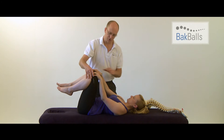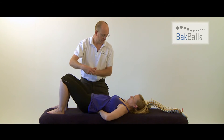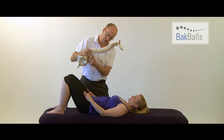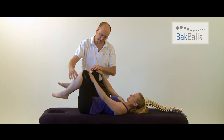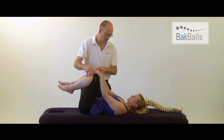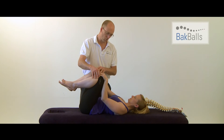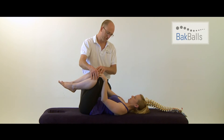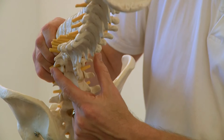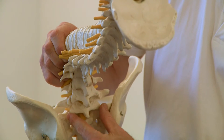After 30 seconds, just relax your feet down. Use your hands to grab the balls and move them an inch down, moving from one vertebra to the next, and simply repeat that process. Knees up — more pressure or less pressure. You can even oscillate if you like that technique. If you want more pressure on one side, knee up and rotate to that position. Repeat that process starting in the upper part of your lower back, 30 seconds at each level, until you get down to the base of your spine.